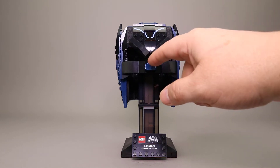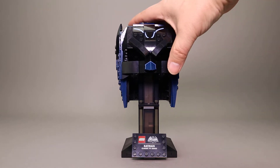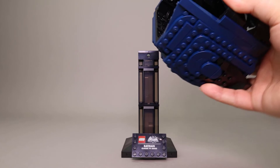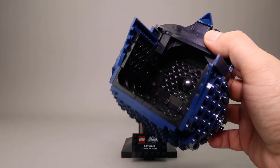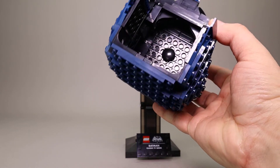The nose is actually a printed piece. Interestingly, this is not connected to the base, so it just lifts right off. You can see the internal structure — this has a lot less internal structure than any of the other helmets.